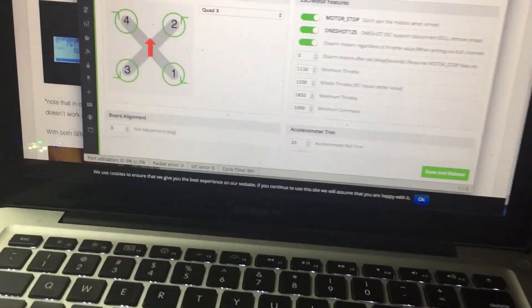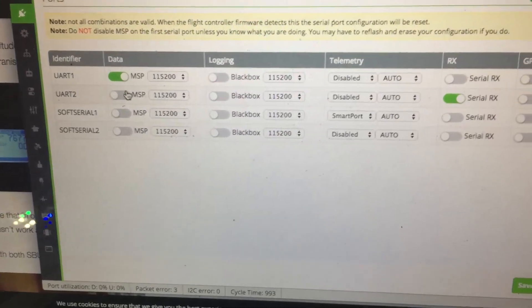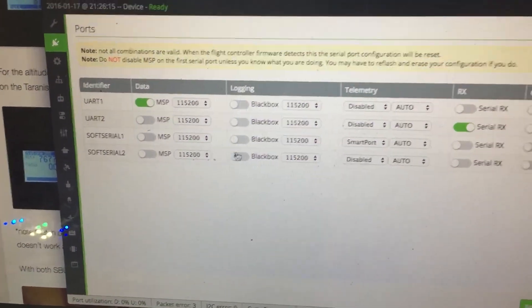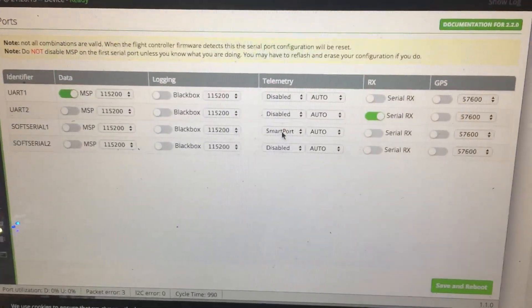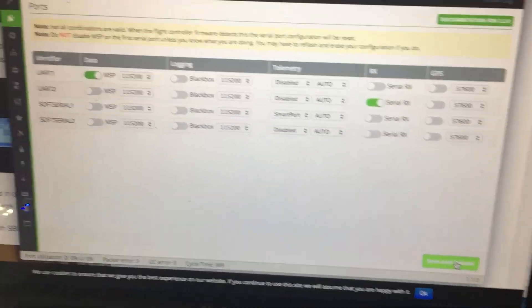The board is going to reboot. Now go back up to the port settings — soft serial one and two will now show up. Under soft serial one, make sure that it says 'Smart Port', then save and it's going to restart the board again.